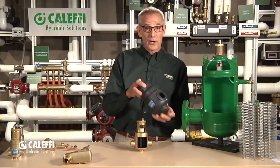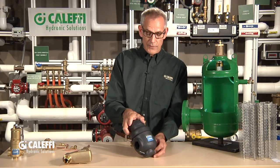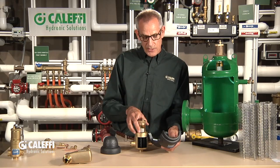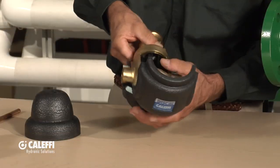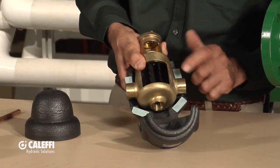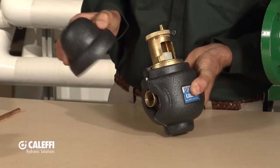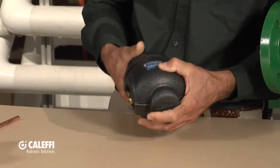This is what I call our Michelin Man — this is a little preformed insulation jacket that we offer. It just makes it easier so the insulation contractor doesn't have to wrap around it. It's three pieces hinged at the bottom. Put it on there, it has some sticky tape on it, close it up. There's a hole in the top offset so you can still have access to your cap, and it just all seals together.